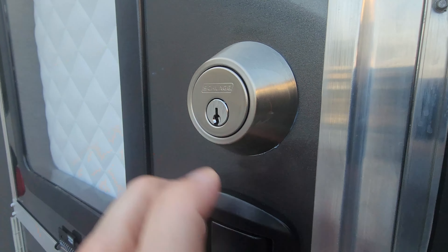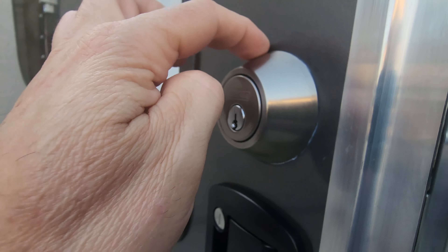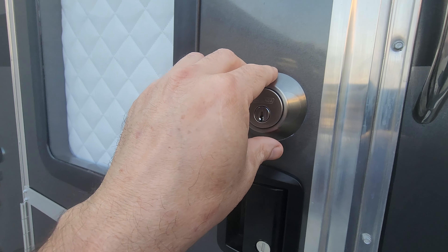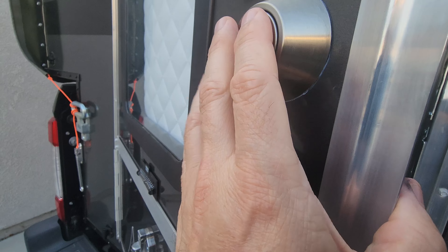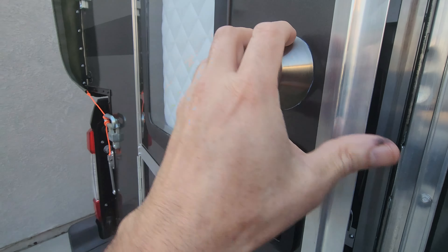I went a little extreme and applied silicone sealant around here so no water gets behind the lock and gets in there. You don't want water getting behind there and messing up the inside of the door or the lock, so silicone behind that.